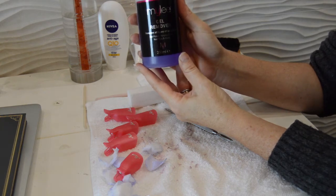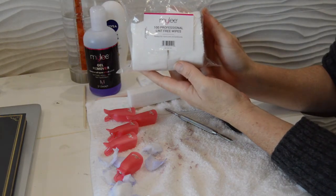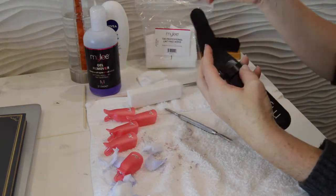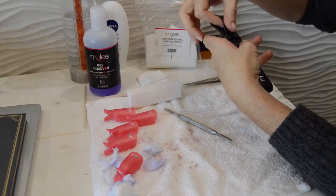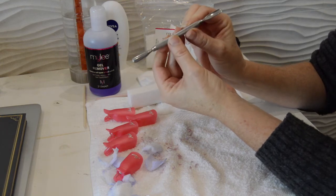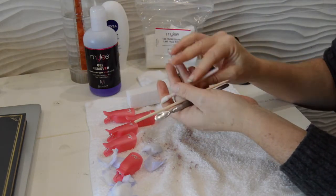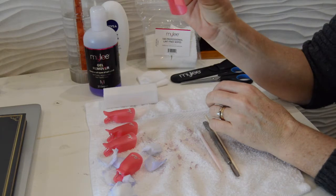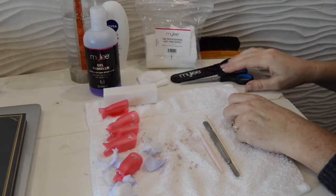A quick recap of the products: I'm using Miley gel remover, professional lint-free wipes, and the Miley nail file — all from a kit I bought last year, and I'll put the link below. I also use buffers, which you can get anywhere — mine came from Primark. The brush I used to sweep away bits of varnish is actually a soft shoe brush I had handy; it doesn't matter what it is as long as it's soft and does the job.